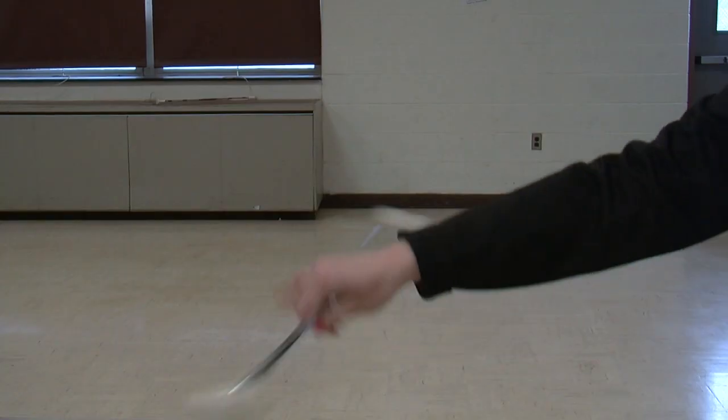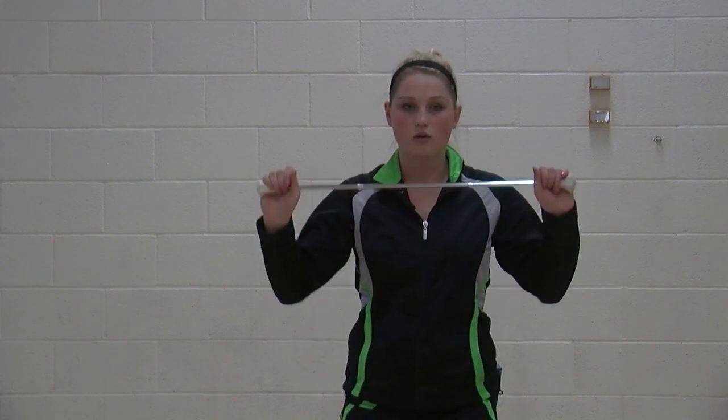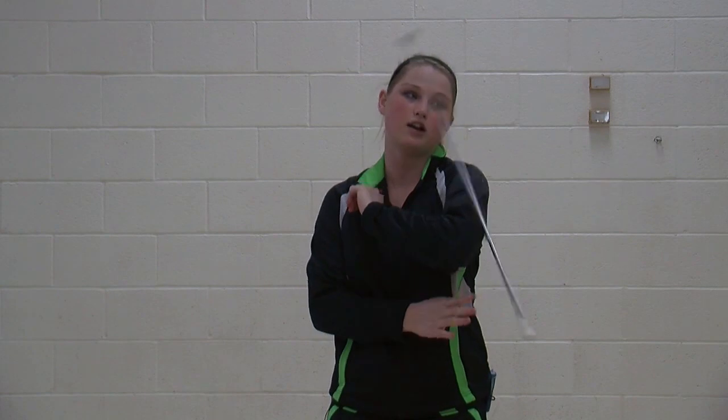You can do your horizontal twirl. Almost every routine has a horizontal twirl on it, and there are almost no tricks that don't require some kind of horizontal twirl.